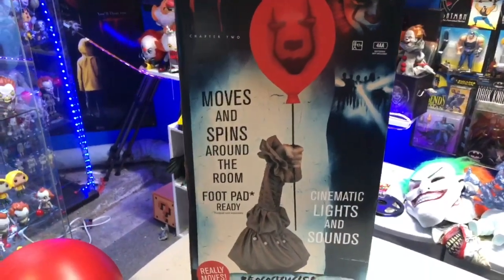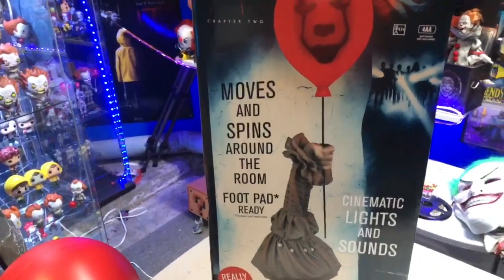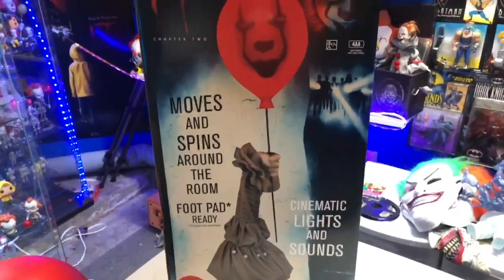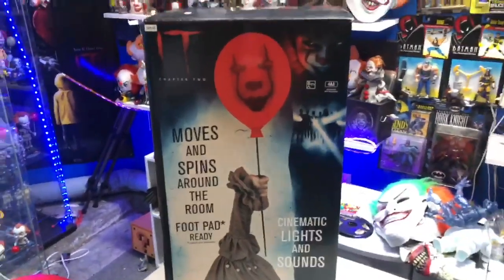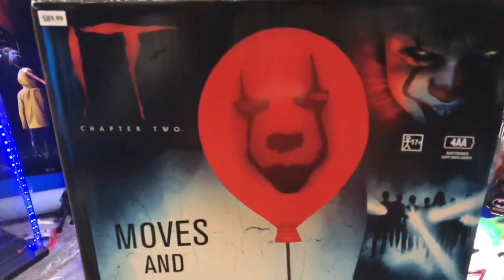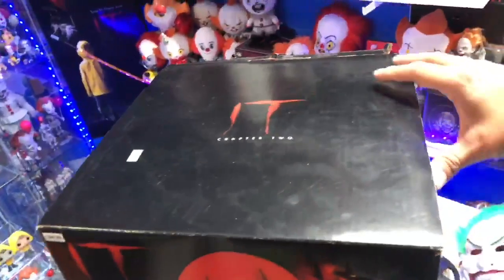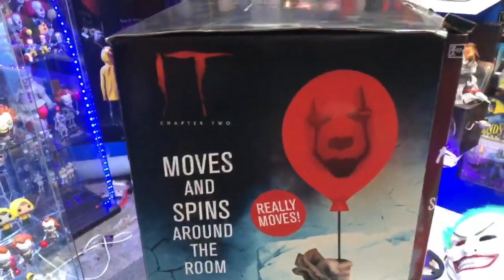What is up guys, happy Halloween! Today we have a Halloween review — we are taking a look at the brand new Pennywise floating balloon prop. It really moves, it has light-up features, cinematic lights and sounds, and it includes sound effects and catchphrases from the actual movie. This is what the box looks like — I got this at Halloween City, and you can also get it at Party City.